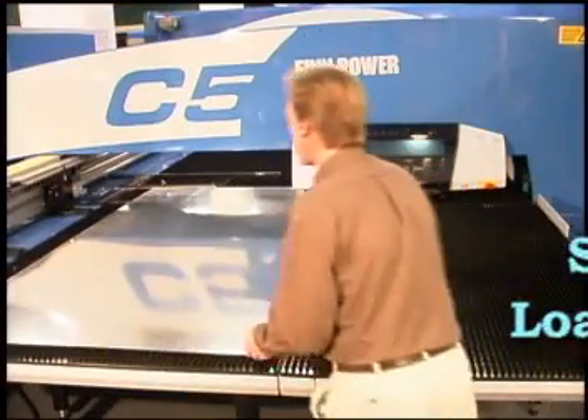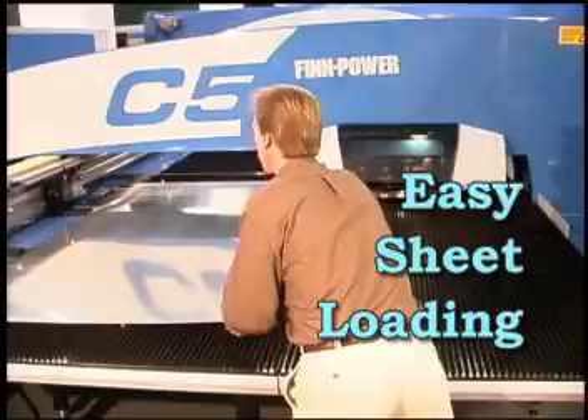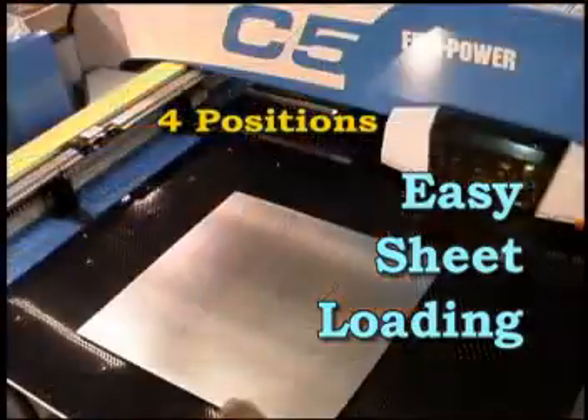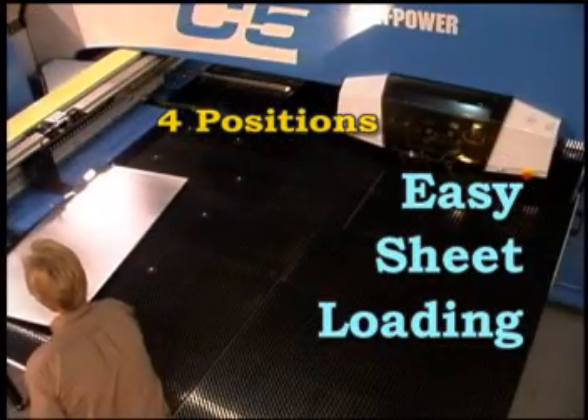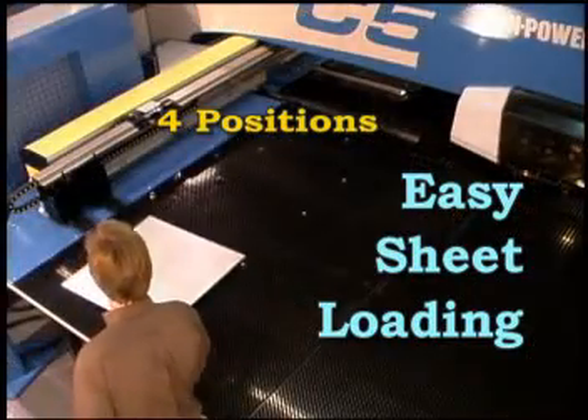Easy sheet loading increases productivity whether you are processing small pre-cut sheets or full-size material. Just a simple push against one of four optimally positioned gauge pins aligns the sheet for auto-clamping.